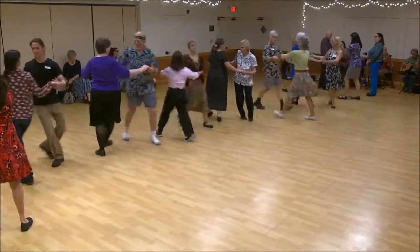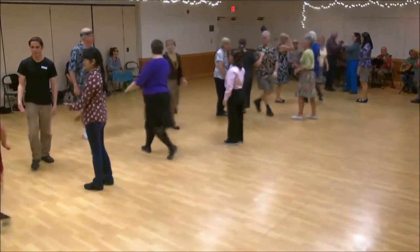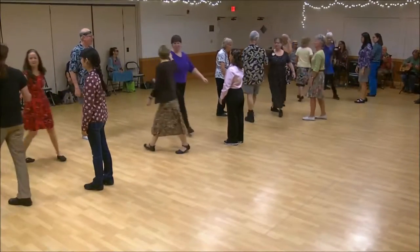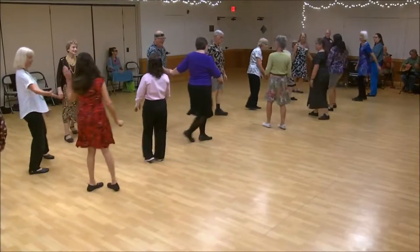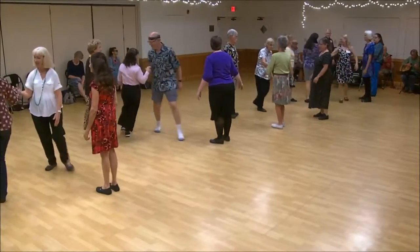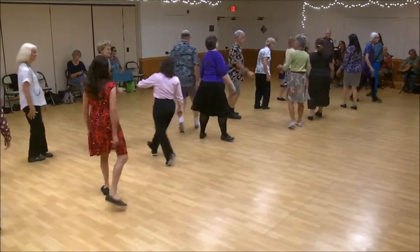Everyone turn your marks on your two hands. First corner. One's cast, two's feet up. First corner, turn on the right. Two's cast, one's feet up.